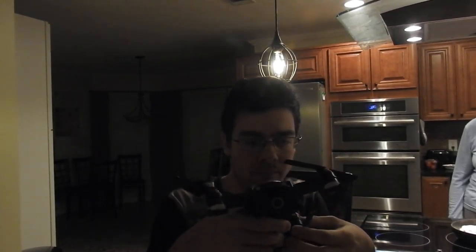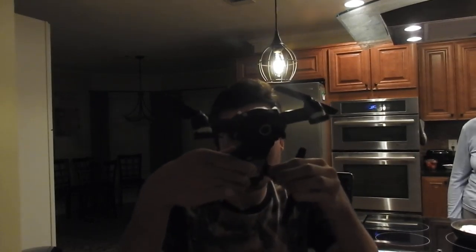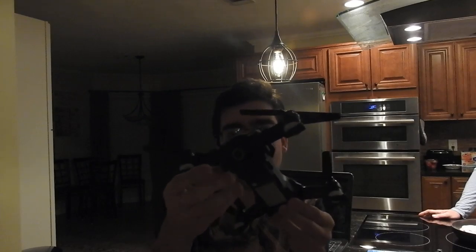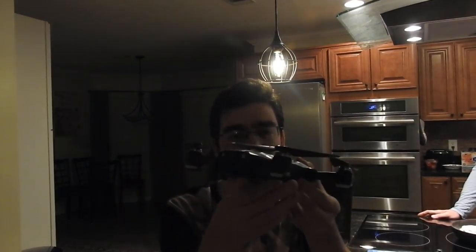So basically just pull these out. Oh, why is this not working? I don't want to break it. There is a way to pull this out. Oh yeah, it goes out like that — so this goes exactly like that. And then it just spins just like that.